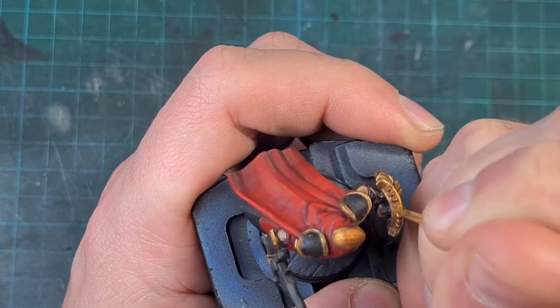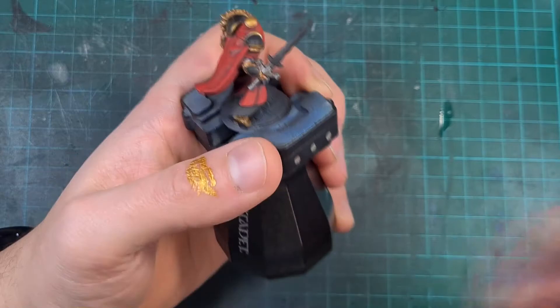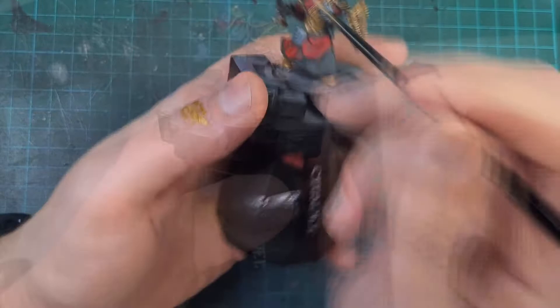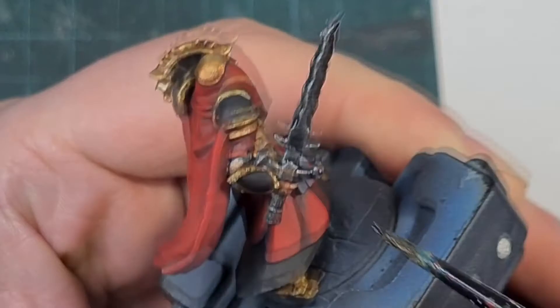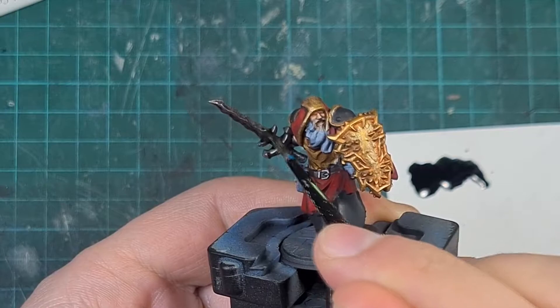For the sword, rather than gold or bronze, I went for a silver effect. I wanted a dark, worn sword, so I started with Lead Belcher and then used a trick I found: a 50/50 mix of Black Templar contrast paint and Lahmian Medium applied quite heavy, pushing the pigment into the recesses and allowing it to dry — two coats total. This stains the metal to give it a dark steel look while also providing shade, making it look worn rather than fresh and new — more dark-style metal than mithril.